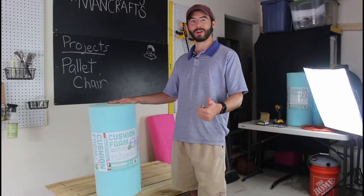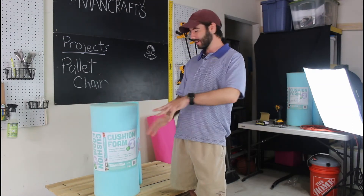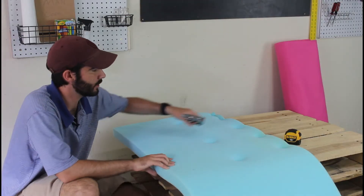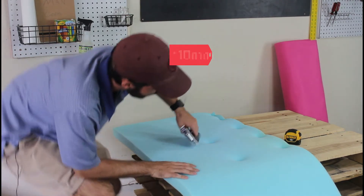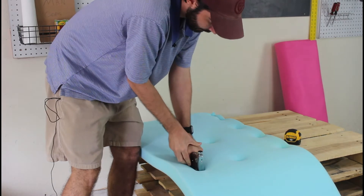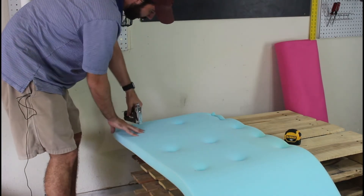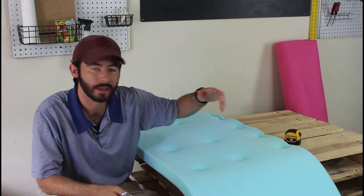Now for what makes this project special — we're using this great two-inch thick cushion foam from Fairfield World. This is going to make our cushion really nice and comfortable out on the deck. All we're going to do is cut two lengths of this and attach it onto our pallets using a staple gun. We're using inch-long staples — you want to make sure they're long enough to go all the way through the foam. It's actually pretty simple: you just push down and drive the staple in, and it creates these nice dimples that make for an interesting cushion.